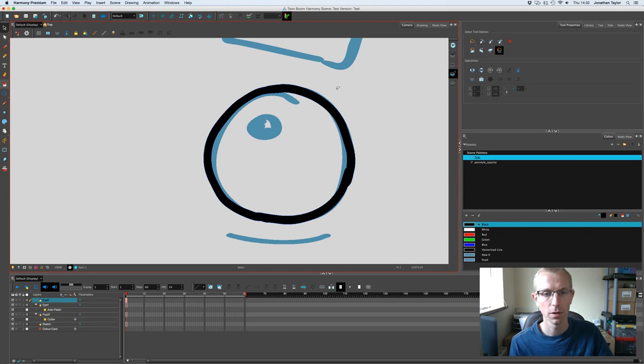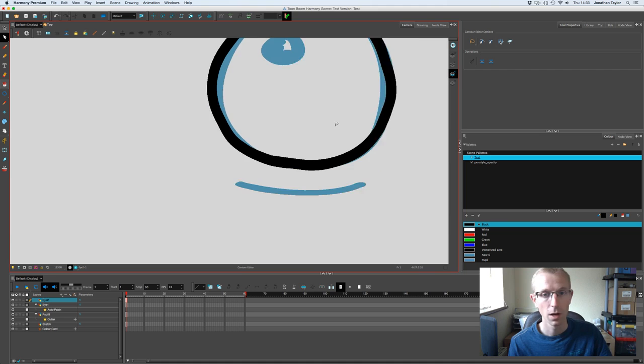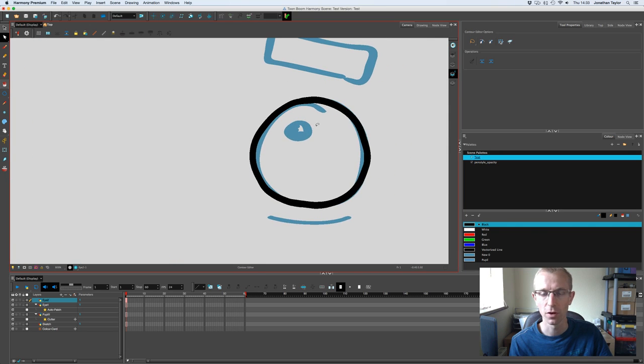I'll tidy up those lines — in the tool properties there's a flatten button so all lines become one. Then using the contour editor (the white arrow) I'll straighten up the points to make it smoother. This gives a much more hand-drawn feel rather than a perfect circle, which I actually prefer.